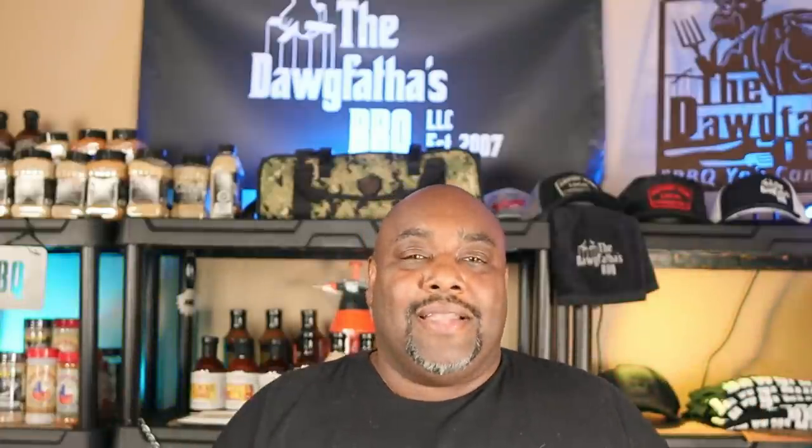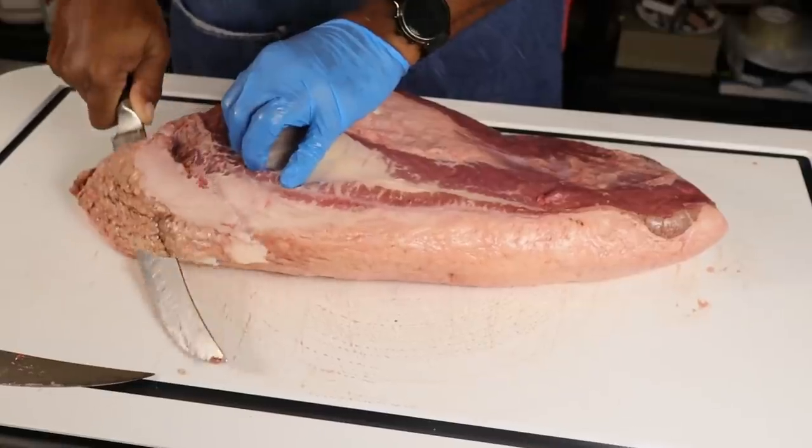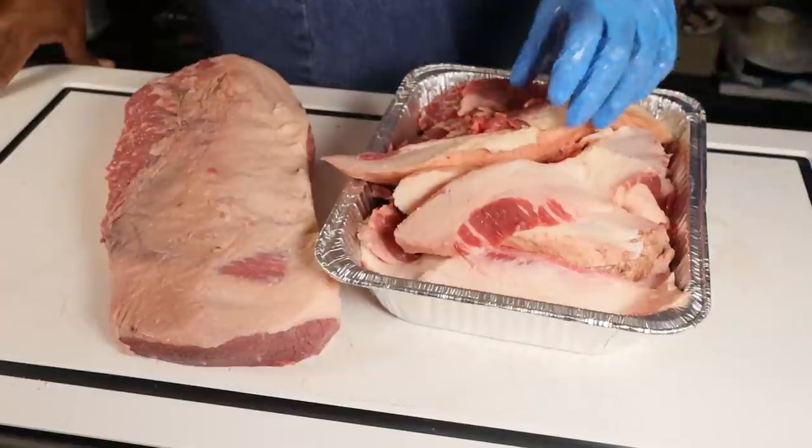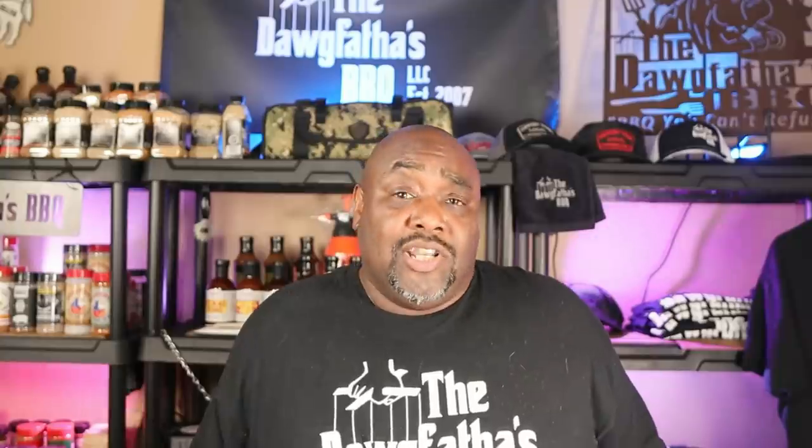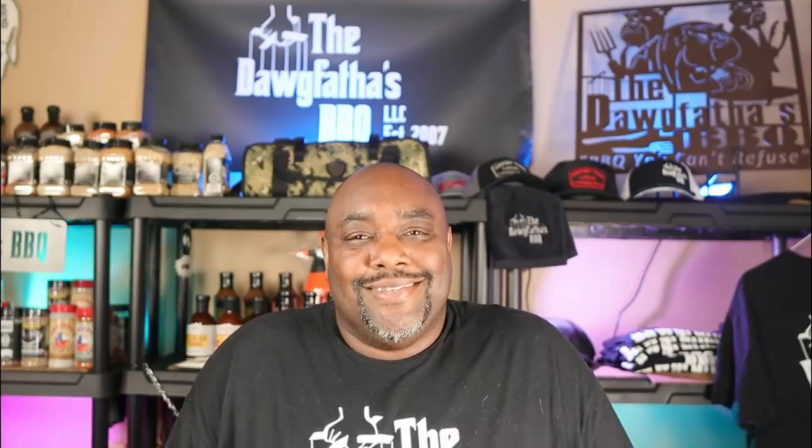Welcome back to the channel. If you saw the last video of this brisket series, we trimmed up a nice choice cut brisket from our local grocery store, so today we're actually going to cook it. Let's get into it.